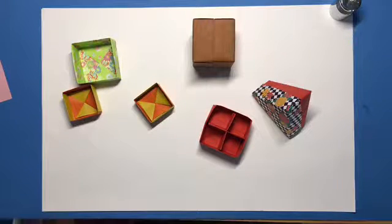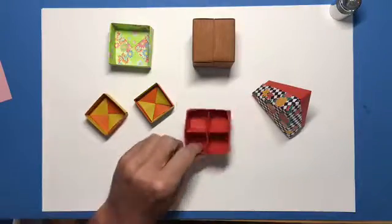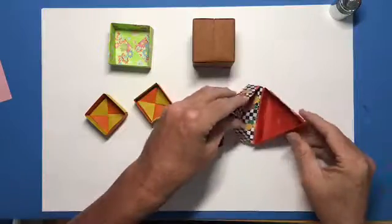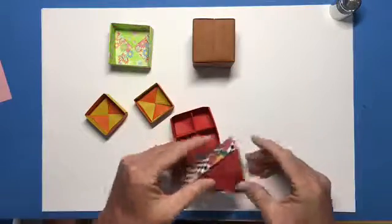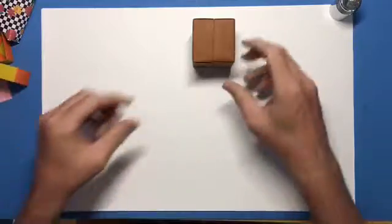This is going to be my first in a series of videos all about origami boxes. We'll look at traditional boxes, fuse boxes, boxes with dividers, boxes with lids, triangular boxes, triangular boxes with lids, all sorts of boxes. And we're gonna begin our discussion with this little gem right here.